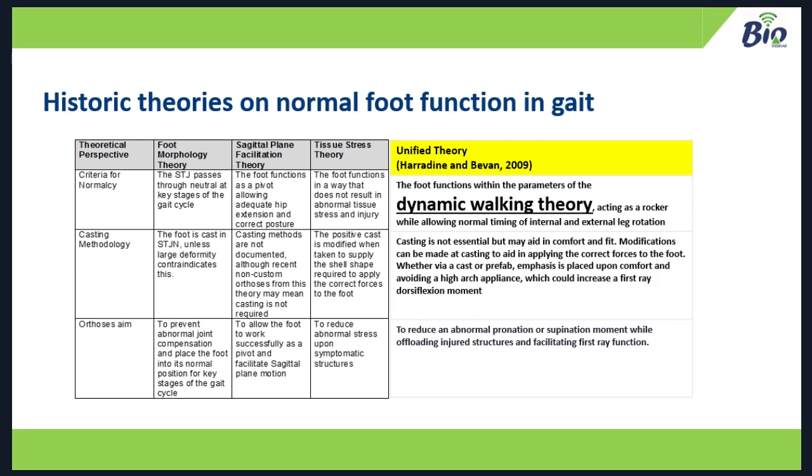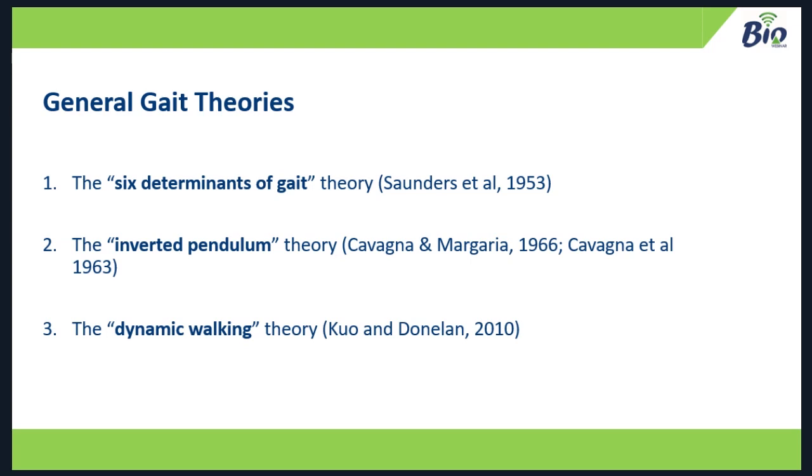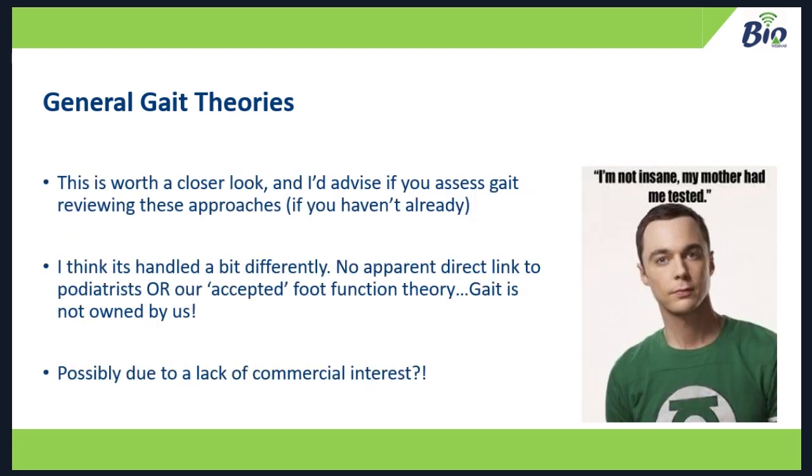Let's recap dynamic walking theory, because it links into how this orthotic has been designed and how it can be used. In undergraduate education you may have been taught a general gait theory — possibly the six determinants of gait theory, the inverted pendulum, or dynamic walking theory. These handle very differently to foot function and podiatry theory, and none of those three mention podiatry — some don't even really mention the foot. Gait isn't owned by anyone, and it's interesting to read theories not driven by any commercial interest, just academic research.